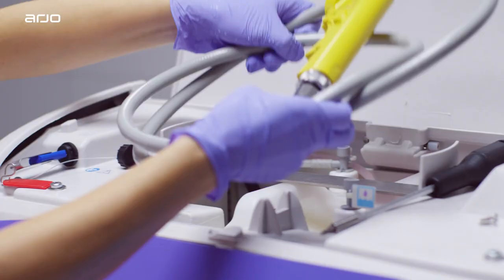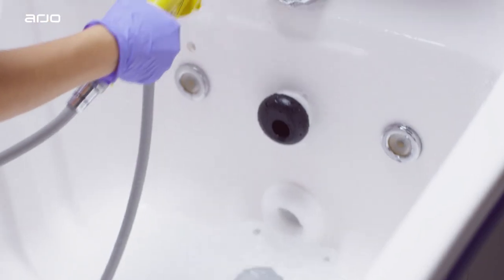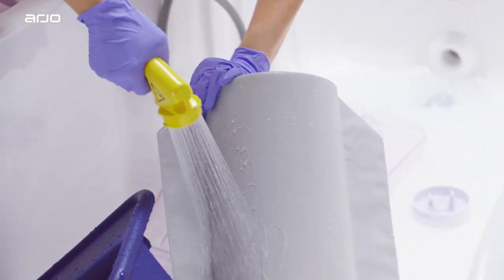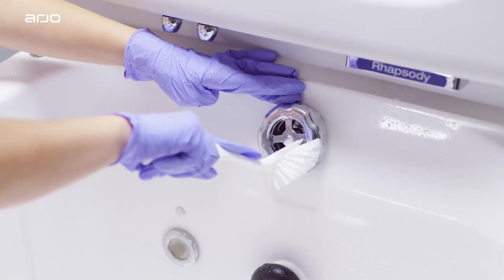To begin the full disinfection of the bath, take out the yellow handheld disinfection spray from the service compartment. You may now apply disinfectant to all surfaces of the bath. Scrub all surfaces with a brush while the disinfectant activates.